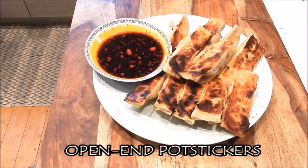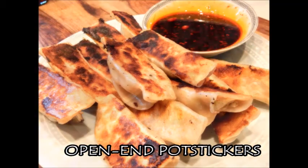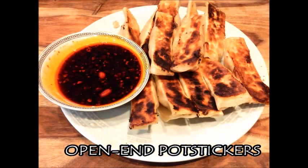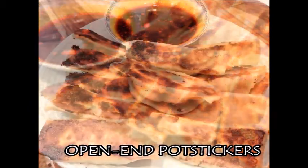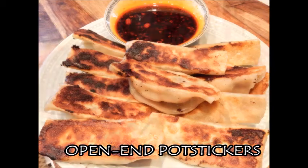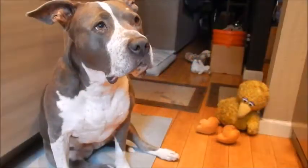And here we have a delicious plate of golden brown open-end potstickers with a chili soy vinegar dipping sauce. Enjoy!